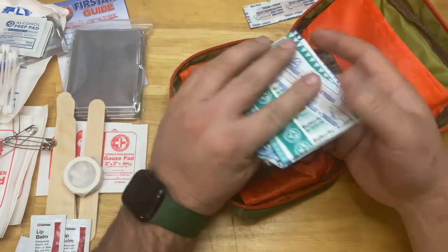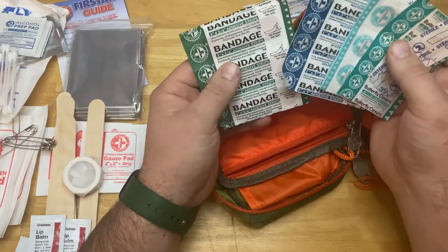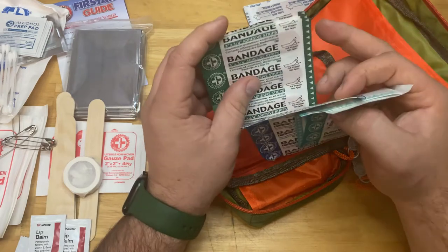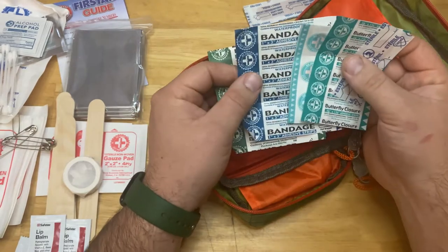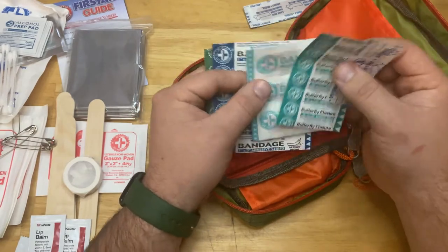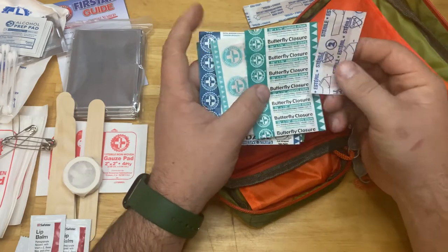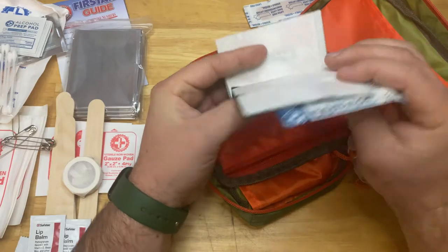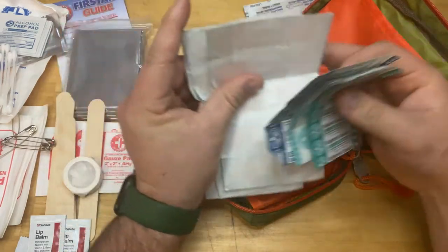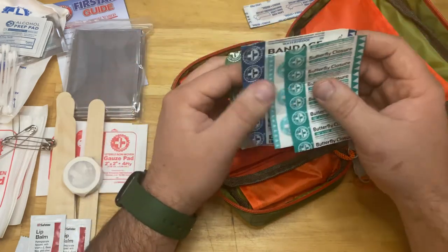There's a wide array of bandages: butterfly closures, regular band-aids in 1x3, 3/4x3, 1 inch by 3, and 5/8 by 2-1/4 inch sizes. There aren't a whole lot of each, but that's okay — I'd rather see some of the other specialized stuff than excess band-aids. You can walk over to the band-aid aisle and pick up an extra box for a dollar.